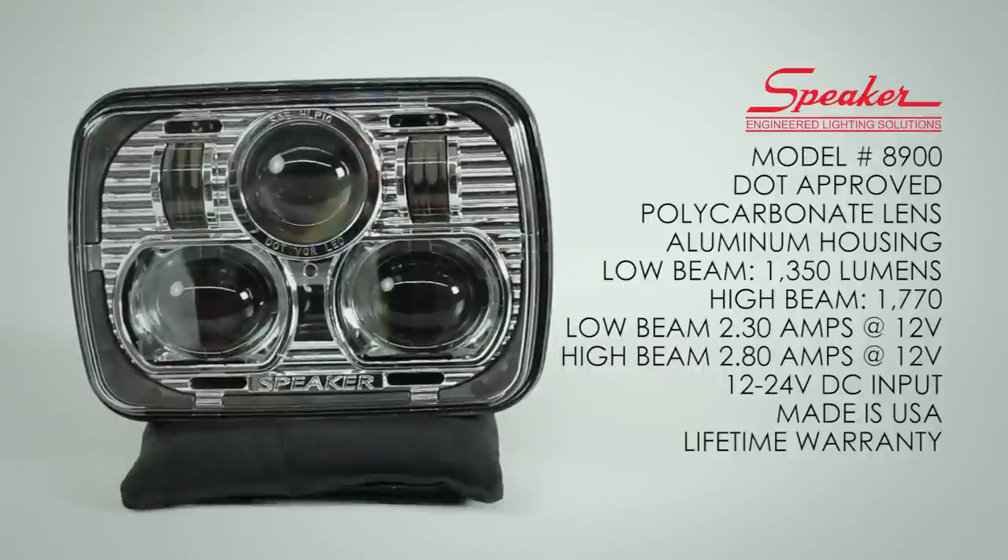The JW Speaker 8900 Evolution is DOT approved with a hardened polycarbonate lens and aluminum housing. The low beam produces 1350 lumens and the high beam produces 1770 lumens. The low beam draws 2.3 amps at 12V DC and the high beam draws 2.8 amps at 12V DC. This light has a 12 to 24 volt DC input, is made in America, and comes with a lifetime warranty.